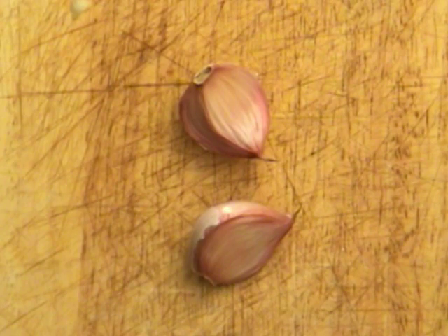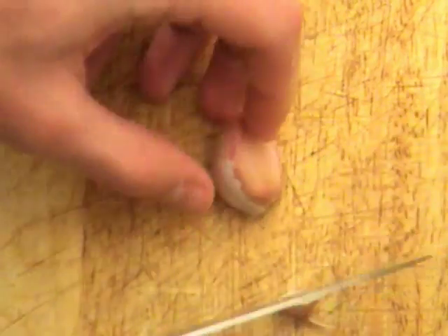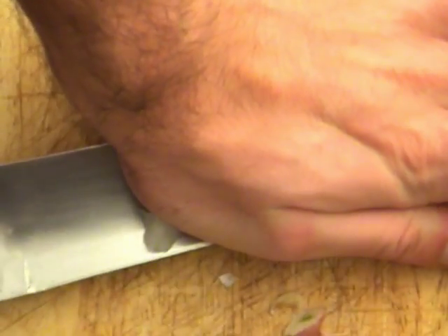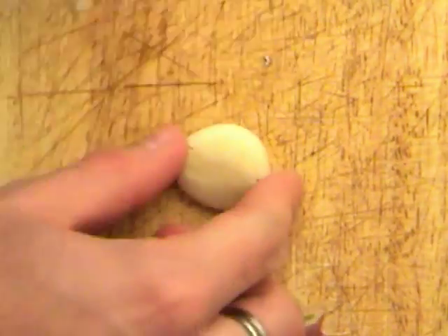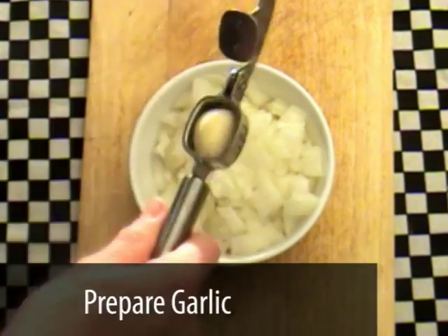With the garlic you need to chop each end off of the clove and then crush this with a large bladed knife. Peel the clove and then press this over the onions with a garlic press. If you don't have a garlic press, use a sharp knife to finely chop the garlic instead.